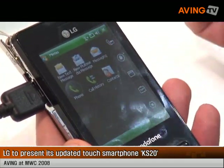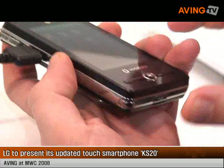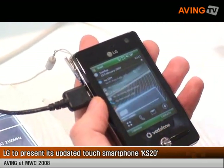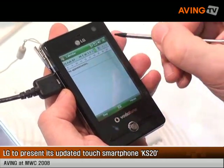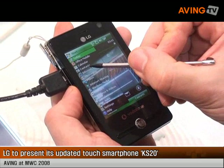I will show you the touch screen. There is an inside pen that the user can take. So you can make some operations. You can start where you have the main application. You have the calendar, for example.